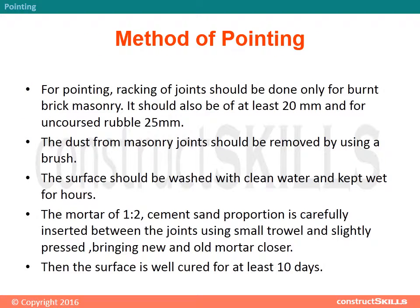Method of Pointing: Raking of joints should be done only for burnt brick masonry. It should be at least 20 mm deep, and for uncoursed rubble, 25 mm. The dust from masonry joints should be removed using a brush, and the surface should be washed with clean water and kept wet for several hours.